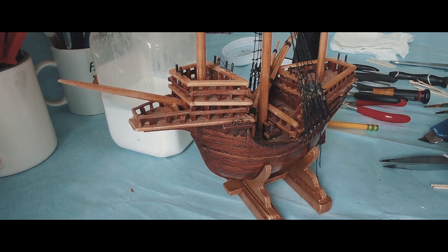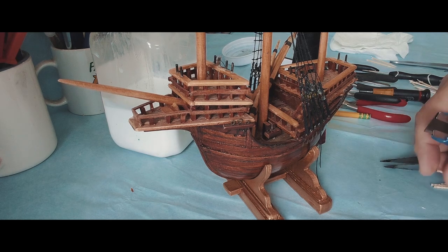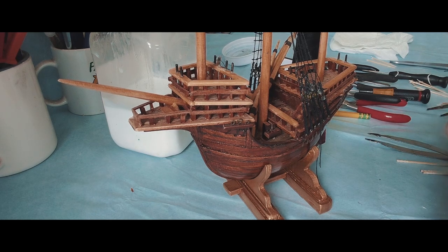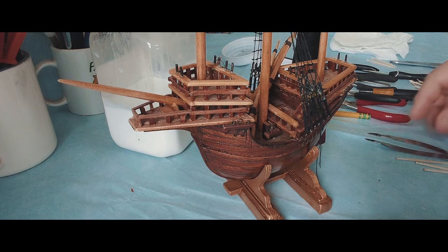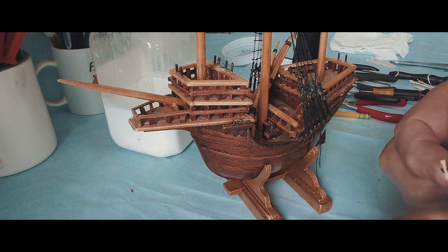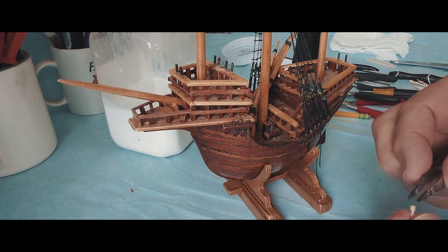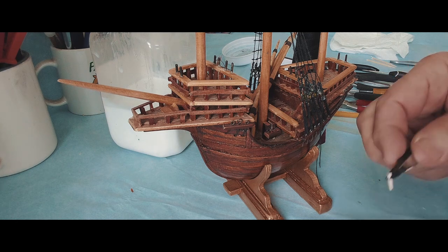Hi. My name is Branko Stepanovic. I'm an Art Antique Restorer and Artist and Model Builder too. Today in this video I will try to show you how I'm building pieces like these small miniatures, you see, looking like this.